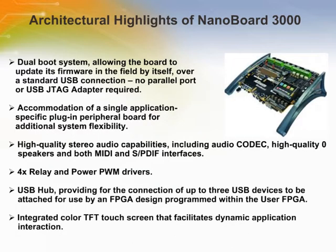The NanoBoard 3000 is supplied with a Xilinx Spartan 3AN FPGA. It also has hardware, software, IP, and a dedicated Altium Designer soft design license.